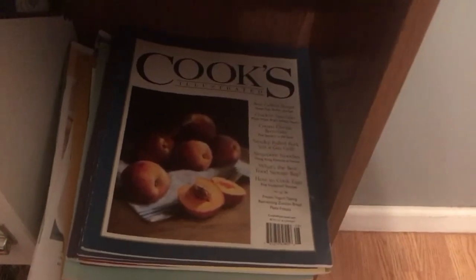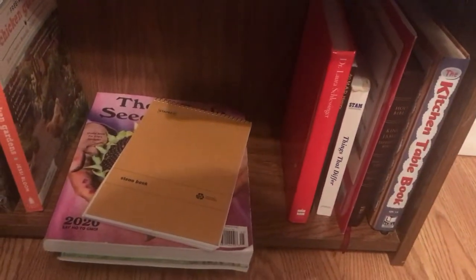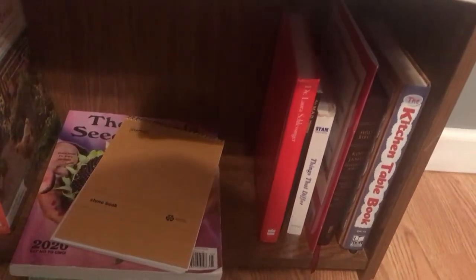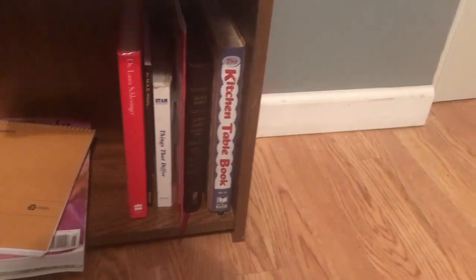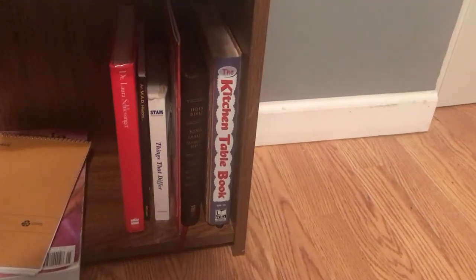I also have some Everyday Food magazines from when Martha Stewart had her channel, a lot of Cook's Country magazines I still get, some square foot gardening books, a book on season harvest, free-range chicken gardens, and a seed catalog from Rare Seeds, plus a few other little books.